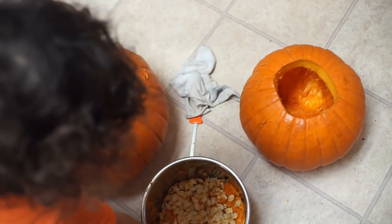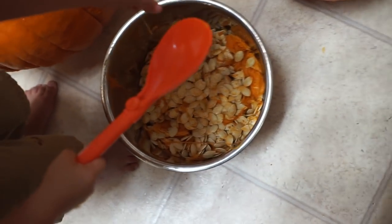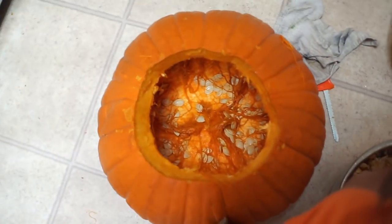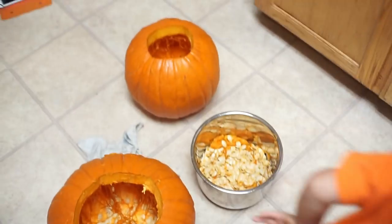So I'm just going to go ahead and clean these pumpkins out. Look at how many seeds are already in this big giant pot — there's so much. We still have a lot to take out, especially in this one too. So I'm going to just go ahead and do all this and then I'll come back and show you guys our progress.